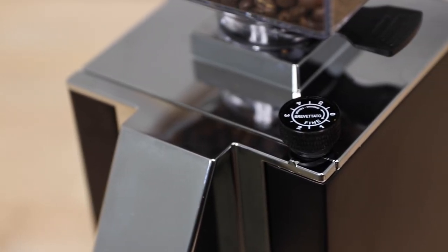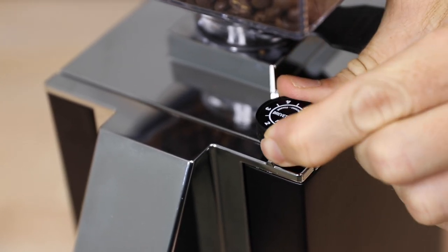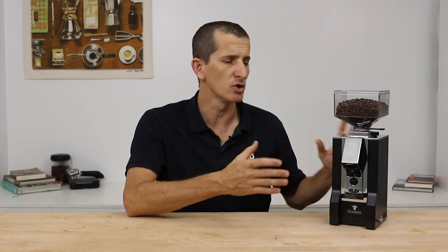The Eureka Classico is a stepless grinder, meaning you have full movement of the grind dial from all the way fine to all the way coarse, with no clicks or notches locking you into set positions. The adjustment dial on the corner of the grinder's body is super simple to access and effortless to turn. Eureka implements on all their Mignon grinders an adjustment mechanism that moves the bottom burrs rather than the top, avoiding a collar adjustment that tends to become stiff or clogged with grind particles and oils.